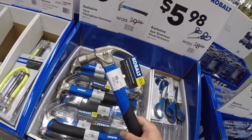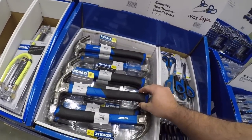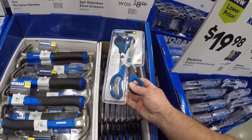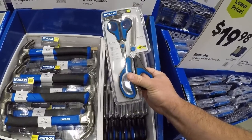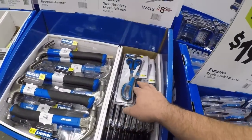Now we got the nice 16-ounce claw fiberglass hammer. Your typical what you see when you got these kits. Nice little pair of scissors — smooth actuating scissors — you can keep those in the junk drawer, the tool drawer, in the kitchen. One outside in case you need it.